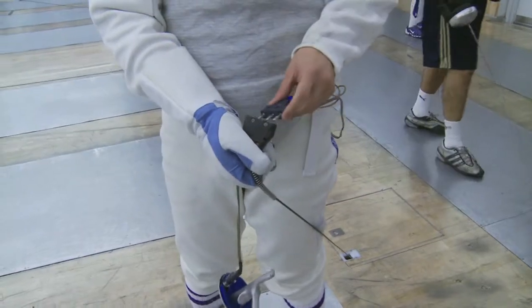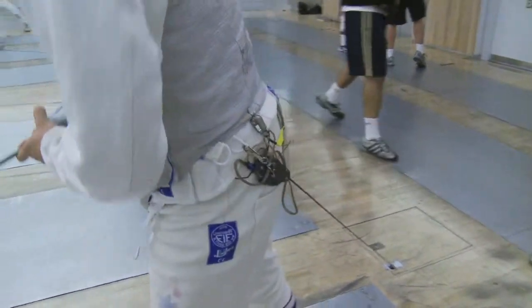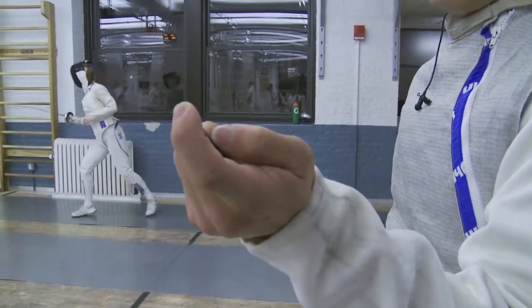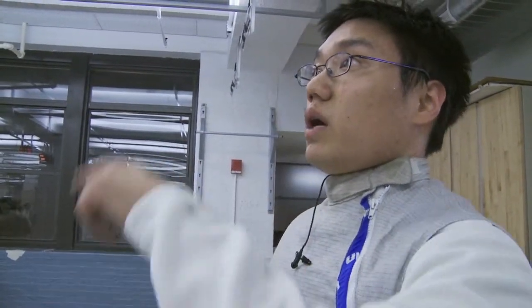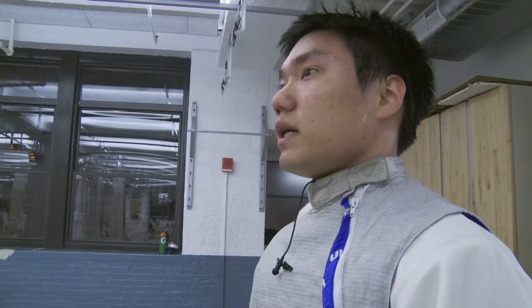Fencing now is done electrically. We're hooked up — the weapon is hooked up to a body cord, and the body cord is hooked up to a reel, and the reel is connected to the machine. The tip is like a piston. When you push it down, it completes the circuit. And if it's touching metal — the other person's jacket — it sends a current through the machine and the light goes up. But if it touches anything else, it registers white, which is off target.